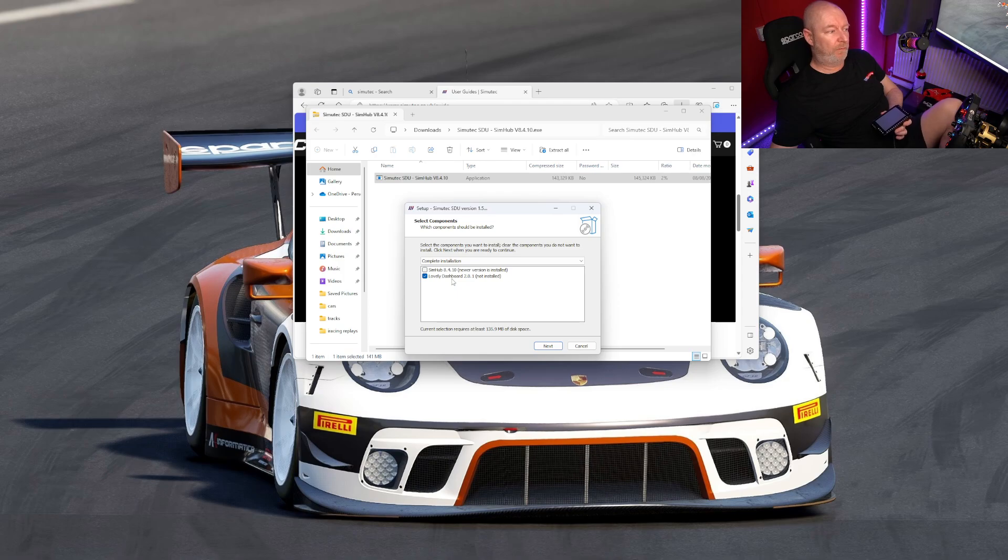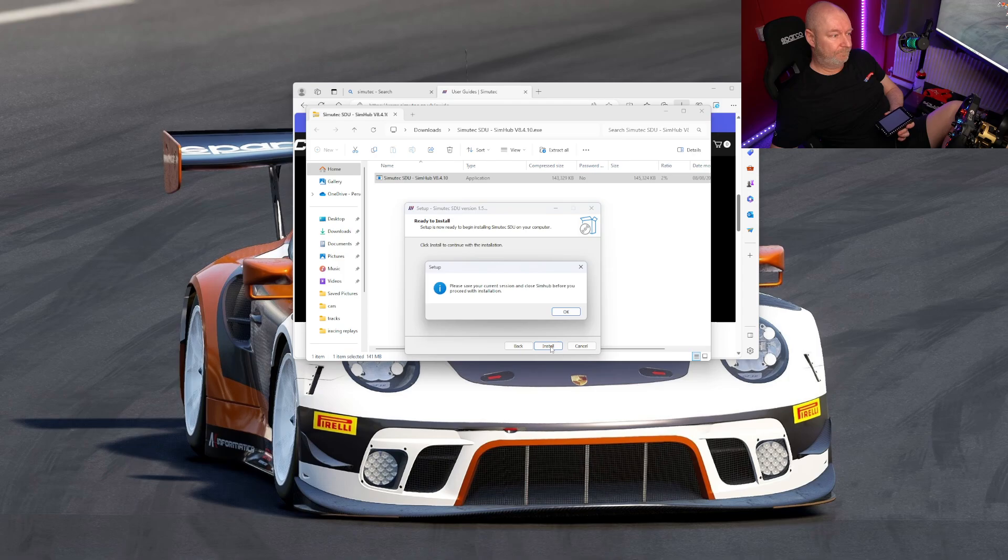Lovely Dashboard is what people recommend, so I'm going to try that first. SimHub is there — you can add SimHub at the same time, but I've already got the newest one. Save your current session. I've got close SimHub — it's doing its thing now, so hopefully it'll power up and at least show us something on the screen.